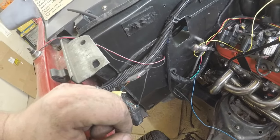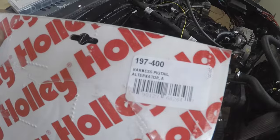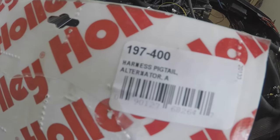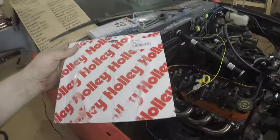I'm going to button this up with some loom and finish the wiring. I'm almost done with this portion. All I have to do is wait on an injector that comes tomorrow, then put all the injectors back in, put the fuel rail back on, and we'll do some firing. The yellow wire with the resistor for the alternator - part number 197-400 from Holley, about $20. Let me get back to it.